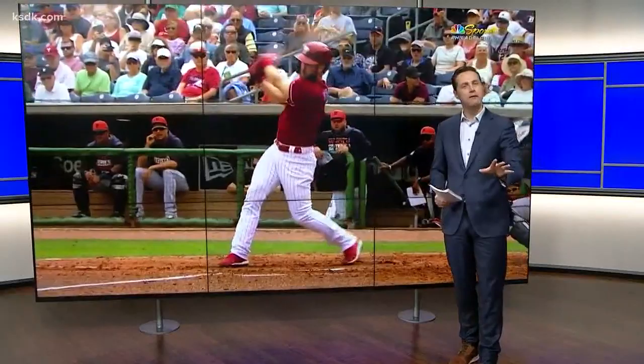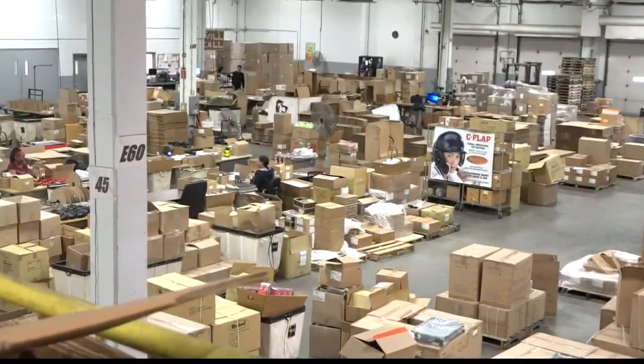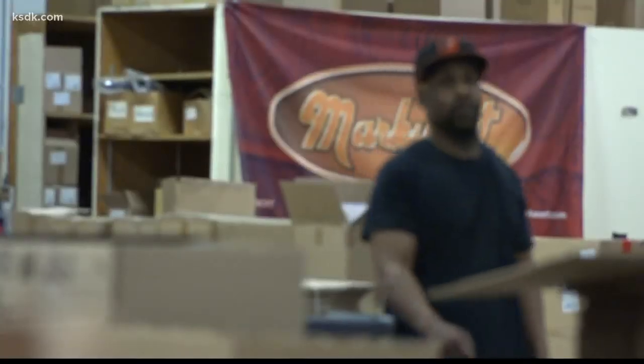Unfortunately, the C-flap is now facing a curveball many may be unaware of. Mark Wart's Sporting Goods started in St. Louis 88 years ago.